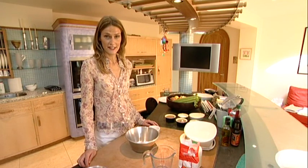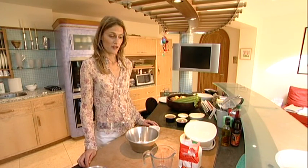Crepes are something all kids love, and not just once a year on Pancake Day, so I'm going to show you today how to make them. They're easy, they make a great breakfast alternative, and here we go.